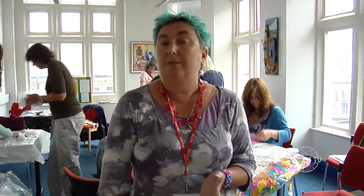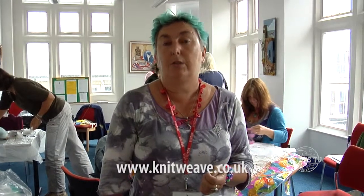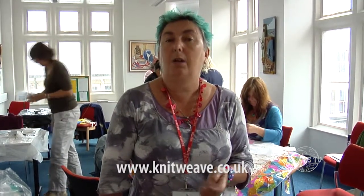If anybody wants to know more about the silk paper workshop or anything else I do, you can find me at my website: www.knitweave.co.uk.